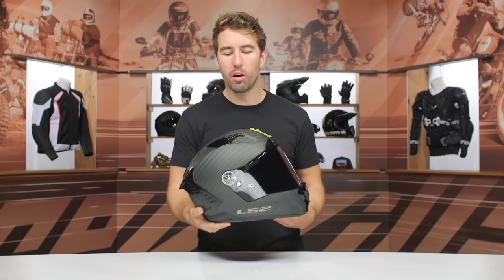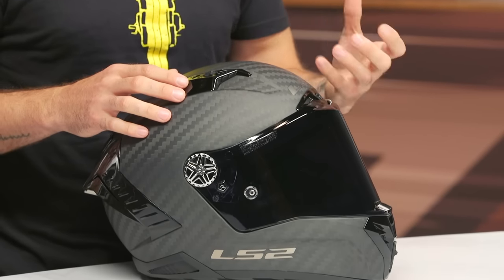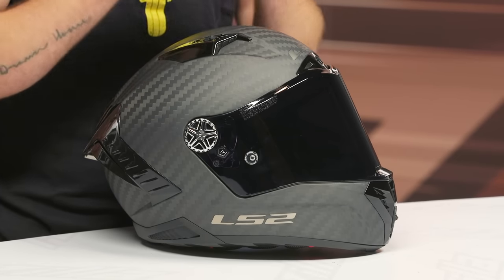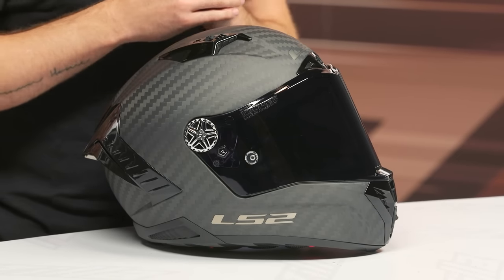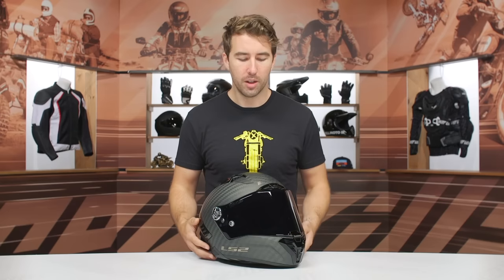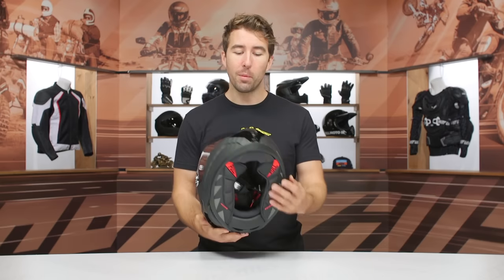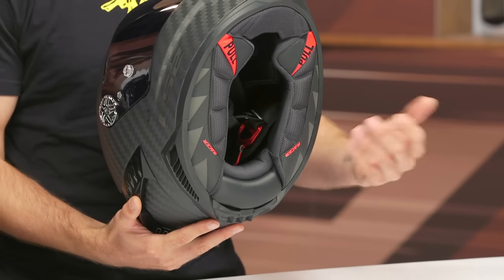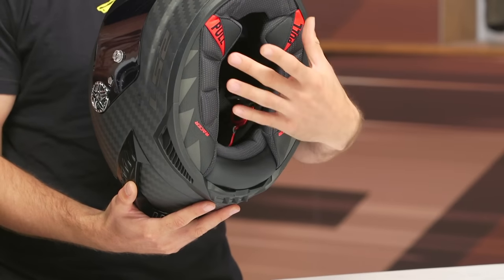Look at this carbon — it's very well done. We've got a carbon fiber and Kevlar shell main construction. It actually has three shell sizes: extra small to small on one shell, medium to large on another, and XL to 2XL on the third. So pretty impressive stuff. Again, DOT, ECE, and FIM certified. We've got an intermediate to long oval internal shape, which means it's a bit more elongated front to back than side to side — though we found it slightly longer than your usual intermediate oval.